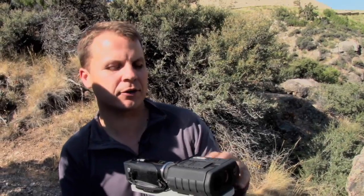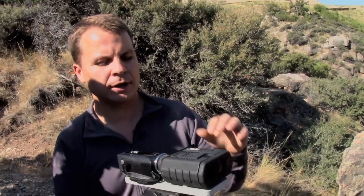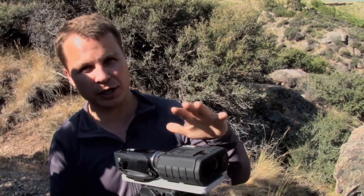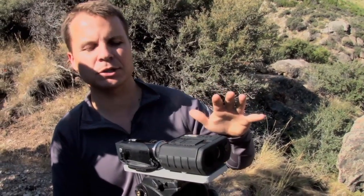This is the G7 Ballistic Range Finder, and I'm going to show you how to change the ballistic profile on the device. You can store up to five ballistic profiles — that's five different guns, or five different loads for one gun, but five separate and distinct ballistic profiles.